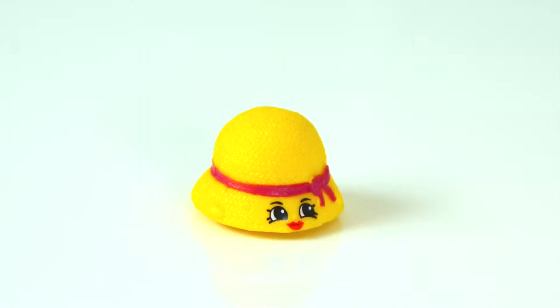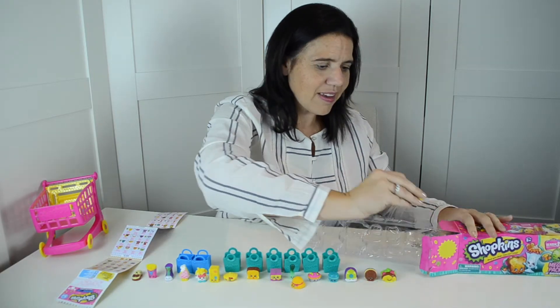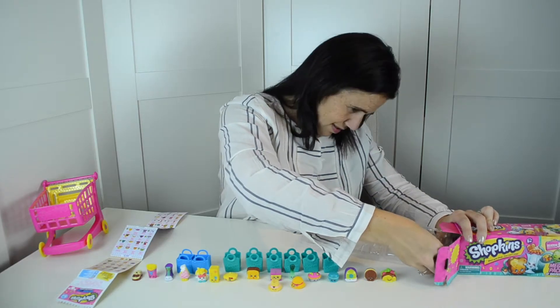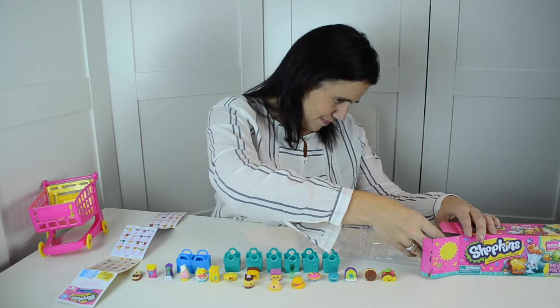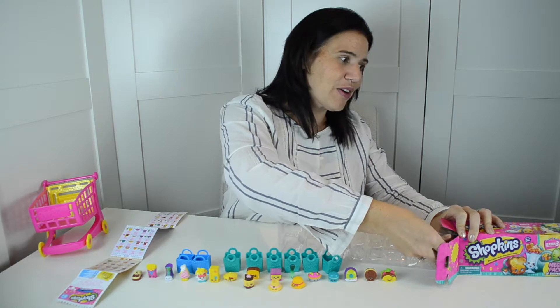Another hat — this is Hattie Hat and she's common. Another hat — this is Brimmy, and Brimmy is ultra rare. And more sweets — this is Cheese Louise and she's ultra rare. I've got two more and then the two there at the back.